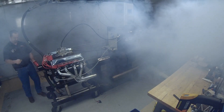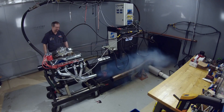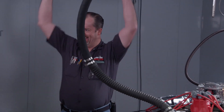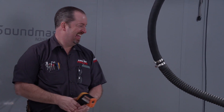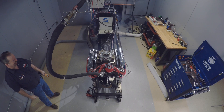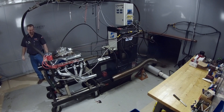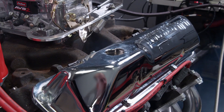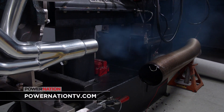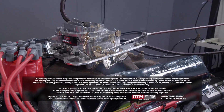Our goal was to get it running, and we succeeded. They run! We have a huge mess to clean up. For more information on anything you've seen on Engine Power today, log on to PowerNationTV.com.